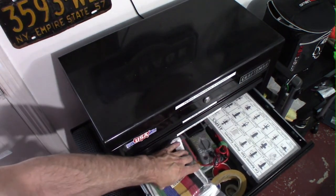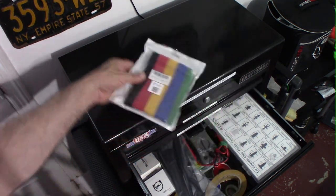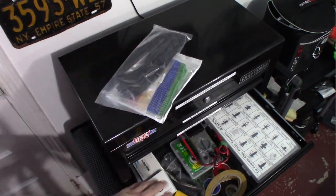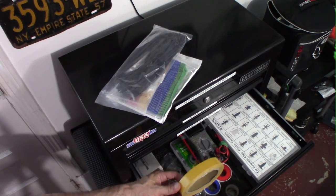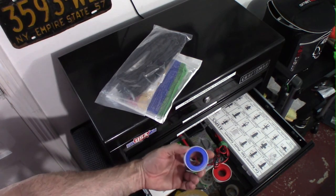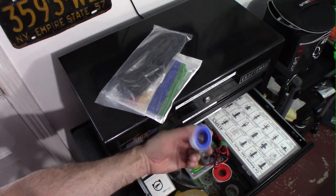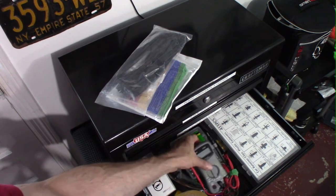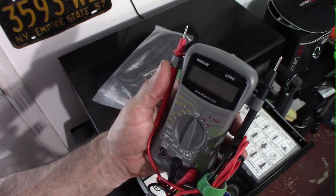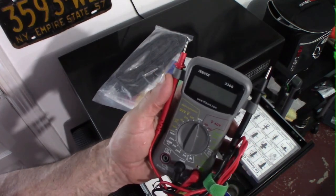This is my fun drawer. I've got Velcro straps of different colors — you can always use Velcro straps. Here's some tie wraps, a couple of OBD readers, different types of tape: black tape, double sticky tape, and the PTFE thread tape you use for pipes. I've got a couple of those. And a multimeter — very handy to have. This one wasn't very expensive, I think I paid $15 or $20 for it. For what we do as garage mechanics, it'll do the trick perfectly.